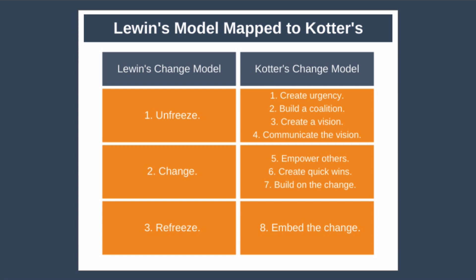First, create urgency — create a compelling narrative as to why the change has to happen urgently. Second, build a coalition — get senior people and other key people on board and bought into the initiative. Third, create a vision — paint a compelling picture of how things will be different once the change has been successful. Fourth, communicate the vision — it's super important to communicate broadly and frequently to ensure everyone understands why the change is essential and ultimately buys in to making the change a success.